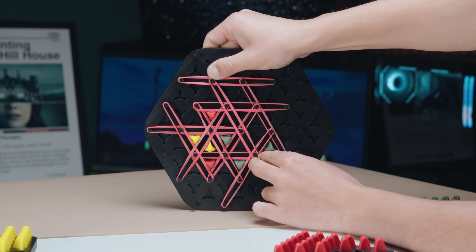You can even 3D print these rubber bands if you want to. Today, we're going to be checking out six of the coolest and most popular 3D printed games that I could find. This is a part two, so go check out the first video and then come back here.